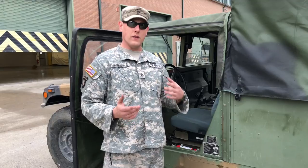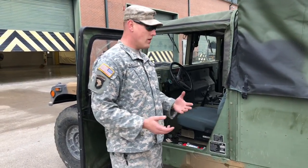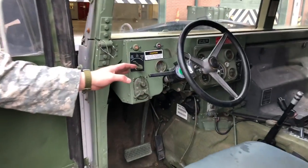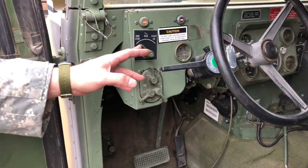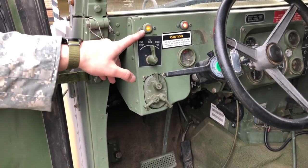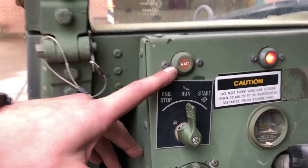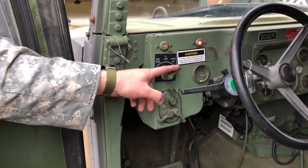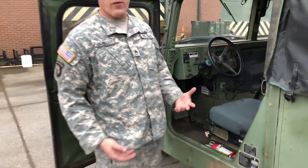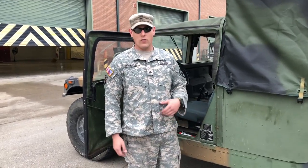I'm going to show you how to start it, and if it doesn't start when you get to it, what you can do to fix it. First things first — Humvees don't have a traditional key. Military equipment in general just has a switch. To start it, click the switch to the run position. If the batteries are good, you'll see the wait light come on, and you'll wait for it to go off. When it goes off, the truck starts — that's of course if it's got fuel and the batteries are hot.